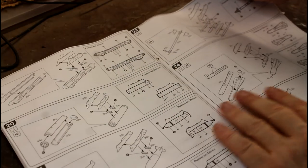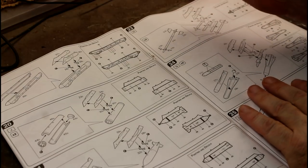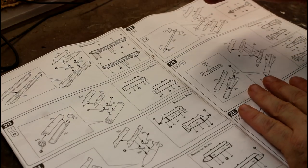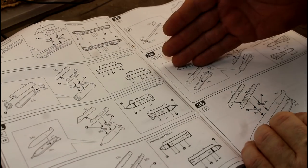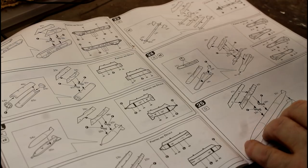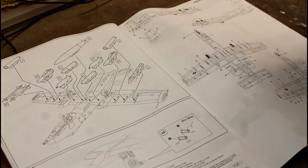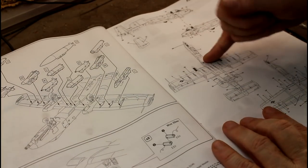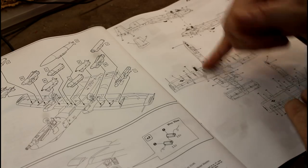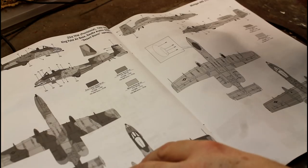Then our weapon pods go together — like most, they go together in two pieces so there's a seam line to clean up. There are heaps of options because the A-10 can carry a wide variety of ordnance. There are lots of different call-outs for that. Obviously those will be painted separately before attaching to the aircraft. Then we've got the decal call-outs for the standard common decals, then pages showing the different versions.